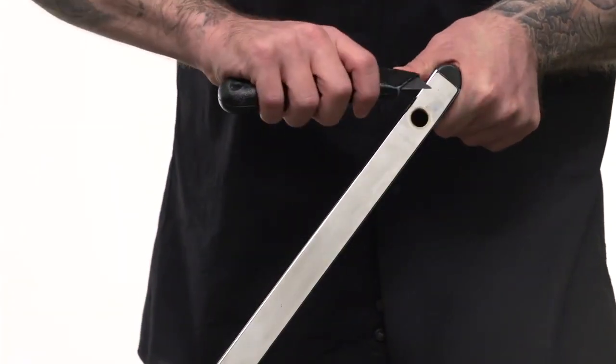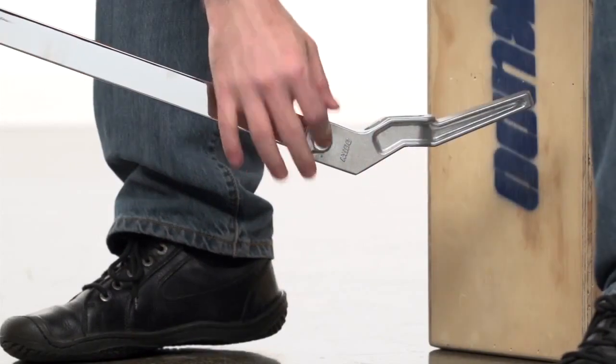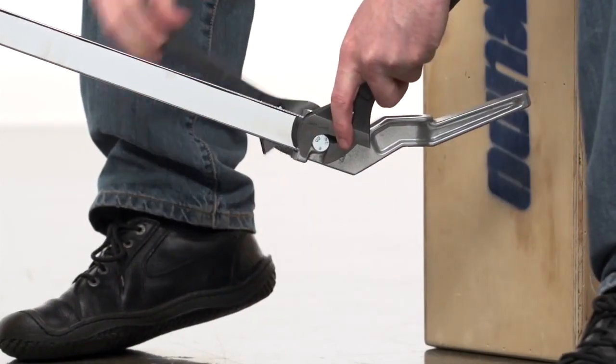If there are any plastic inserts blocking the holes through the legs, remove them with a sharp knife so that the hole is free and clear. Just mount the pegs so that the indented channel faces up with the included bolt. Tighten with a wrench until snug.